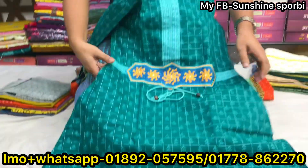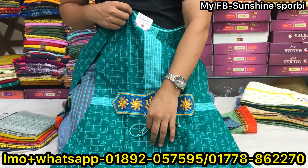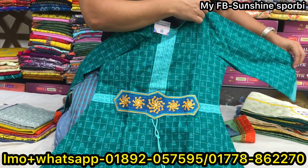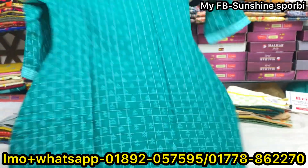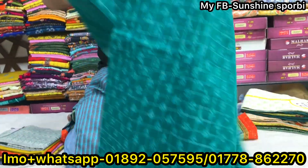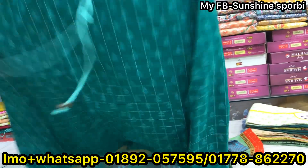This is the same print on the back side — block print. The price is 25,000.